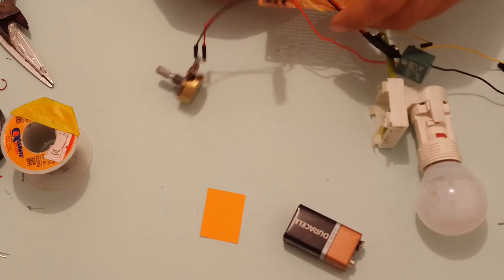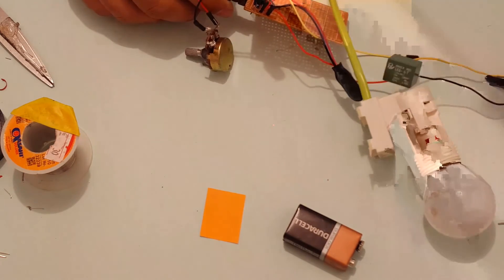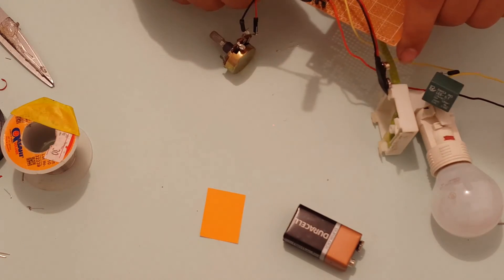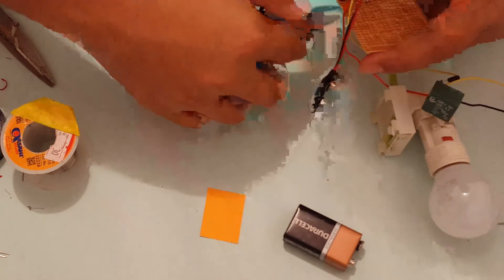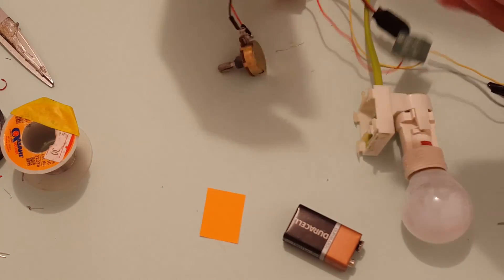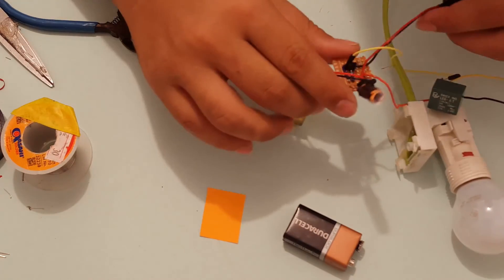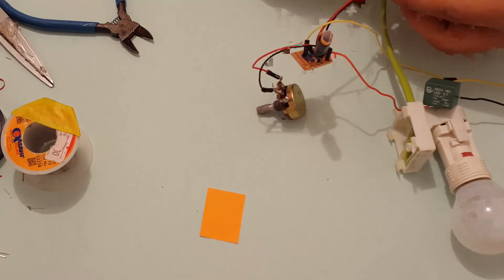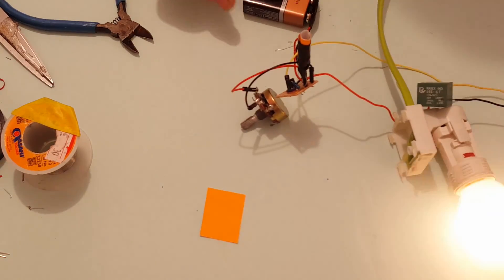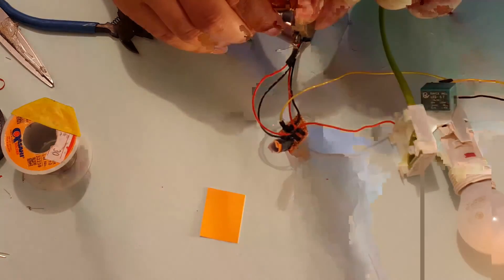I am done building the circuit. If you do not already have an on/off switch on your lamp, then you might want to add one to your circuit. Since I do have an on/off switch on my lamp wire, I don't need to add one to the circuit. I'm going to break off this small piece because that's all we need. Now it's time to test our circuit again. I will connect my 9V battery, switch on the mains supply, and adjust the sensitivity.